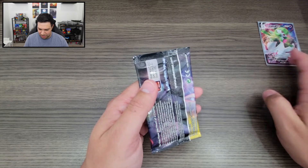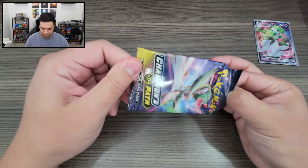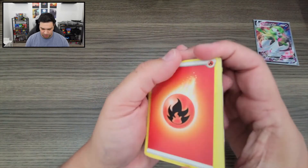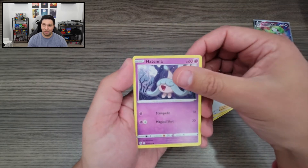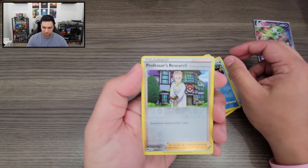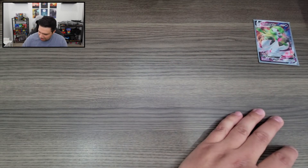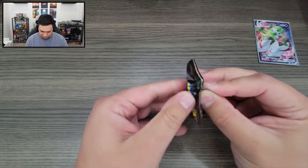Next booster pack. We got our Fire Energy, Sonia, Kabuto, Hatenna, Rock Ruff, Potion, Pokeball, Carvana, a Reverse Holo Professor's Research, and we got an Alcremie V. I do have this Alcremie already, but still a pretty cool looking card. We only have four booster packs left.